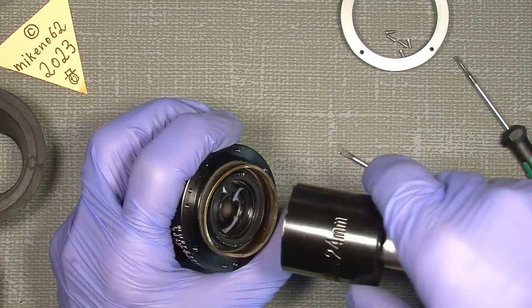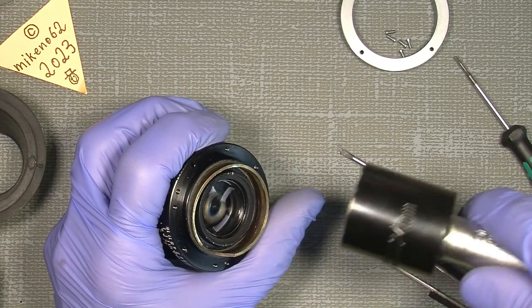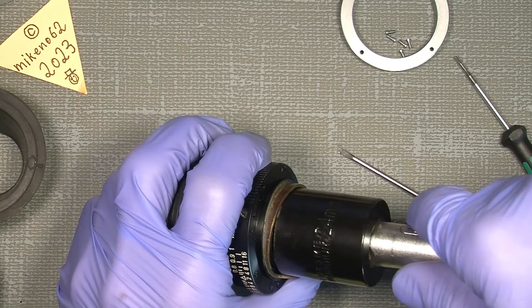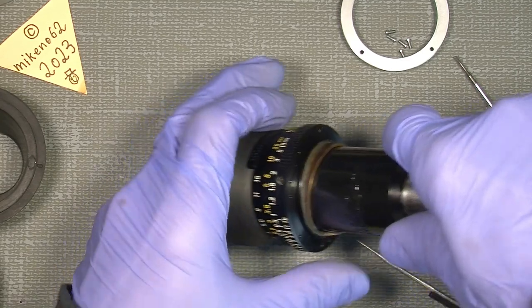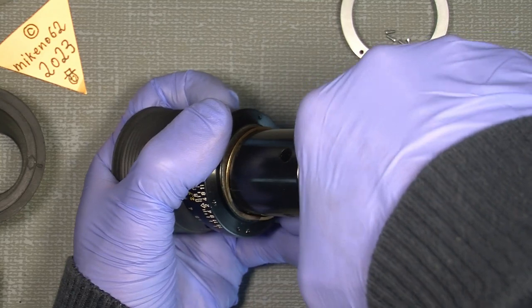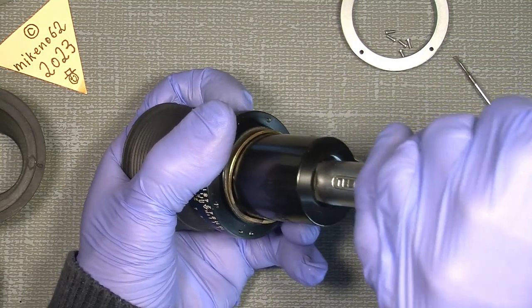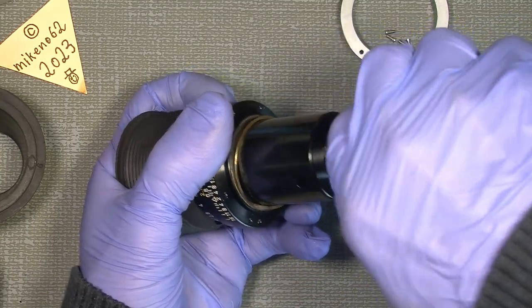It's better to have something that keeps it in place here because slipping is not good. So I can put it over here and catch the two notches, and simply unscrew it. It's still a bit tight because I haven't cleaned the thread lock out that they used back then.